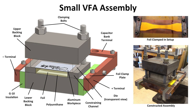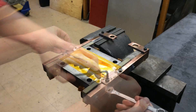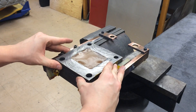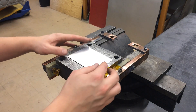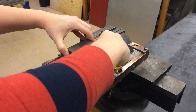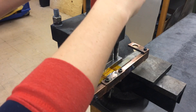In order to apply this process to an embossing operation, our small vaporizing foil actuator assembly is used. This setup consists of a thick steel lower backing block separated by G10 insulation from two copper terminals. A Kapton tape insulated foil is clamped to the two terminals with small clamp plates. Then, a polyurethane pad surrounded by a constraining channel is placed on top of the foil, and the aluminum workpiece is centered over the polyurethane. The embossing die is placed over the workpiece and then topped by a thick steel upper backing block. Four large clamping bolts secure the assembly to prepare it for forming.